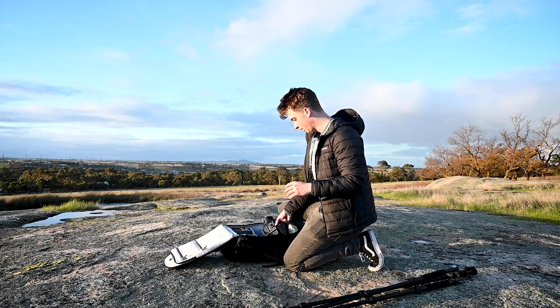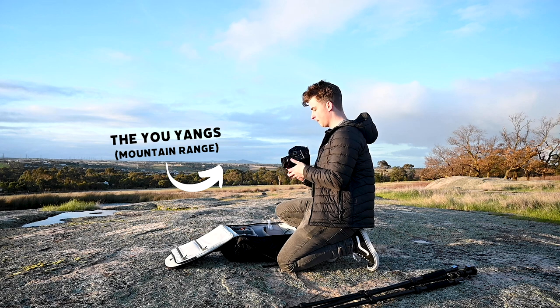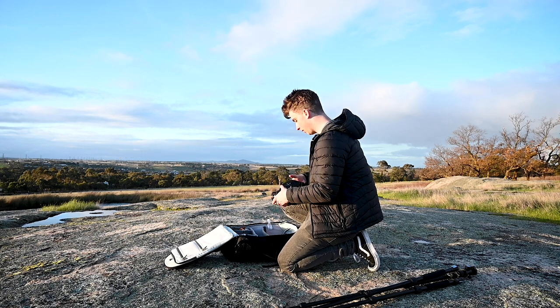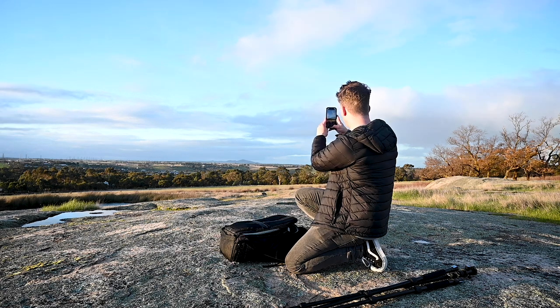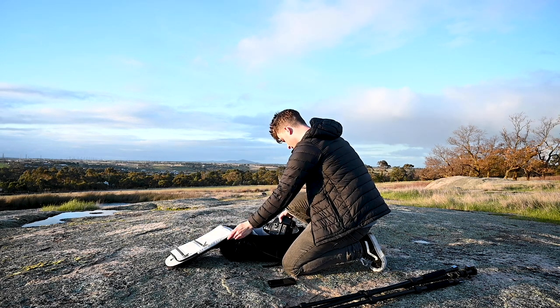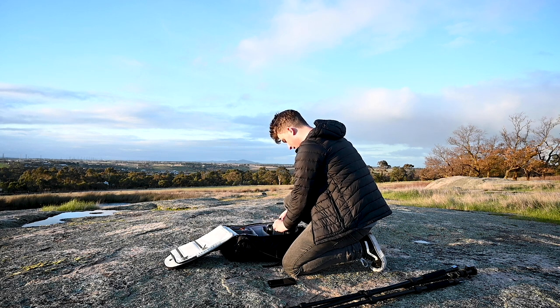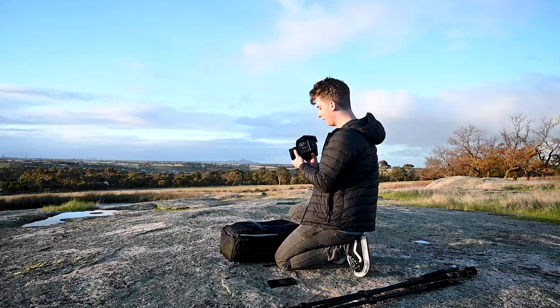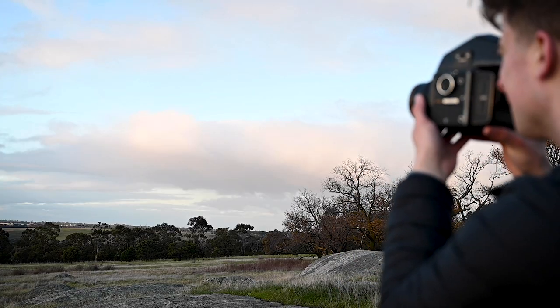Way out behind my right shoulder there is the Yuangs. I'm going to see if I can get a cool wide photo of that with them right at the very bottom of the frame. 1/45th of a second is what it looks like it wants. I'll probably do 1/60th and underexpose it a bit, and I'm just going to handhold it this time.